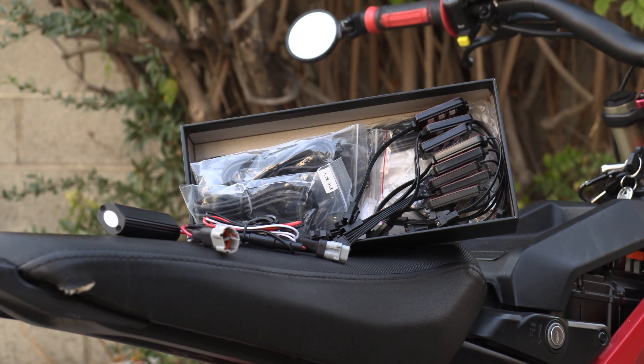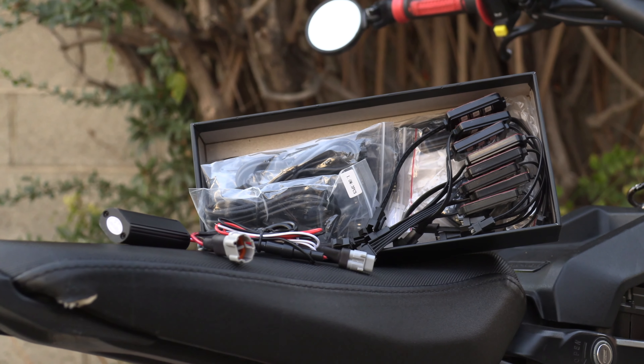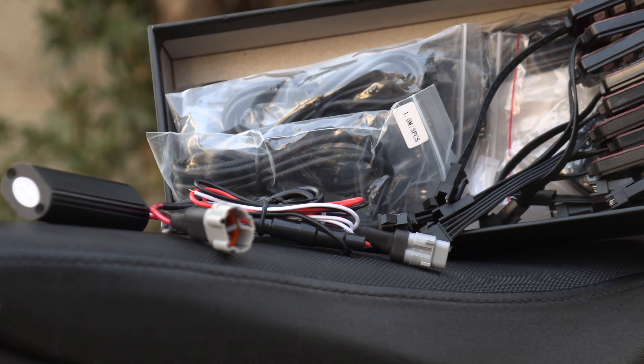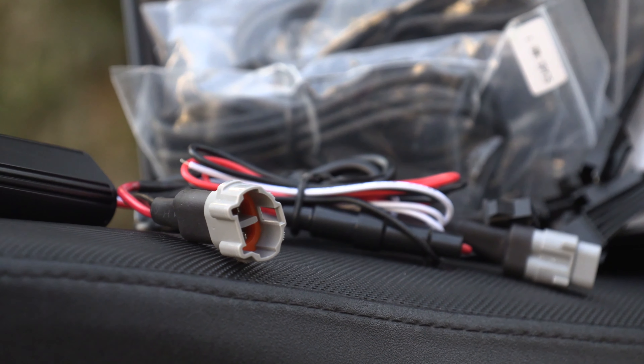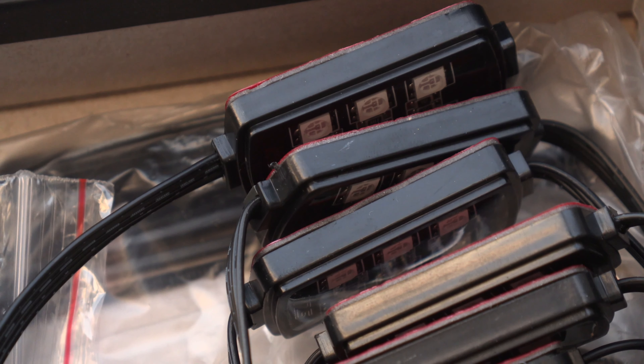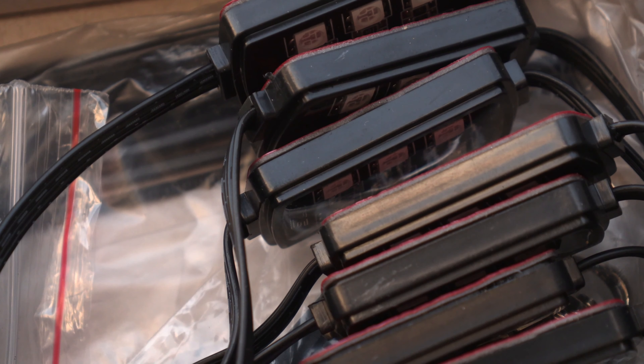At first glance this looks like just another light kit from eBay or Amazon, however it's been customized with these adapters to be plug and play for the Surron or Segway X260. We have our LEDs here, each with their own adhesive tape on one side to be attached to the bike.